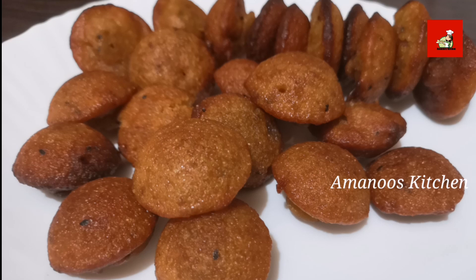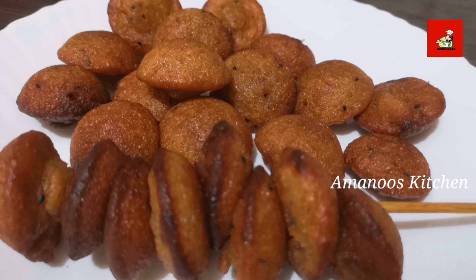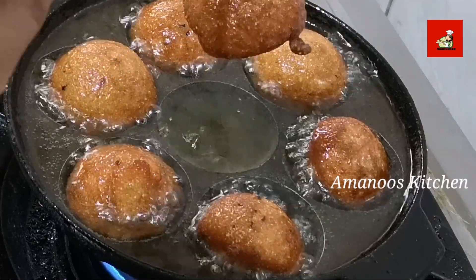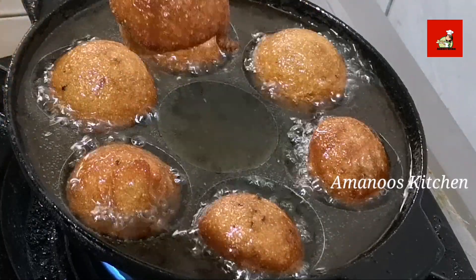Hello, Assalamualaikum. Hello everyone. I am going to show you all in this video. This recipe is a simple recipe. Now let's get started.